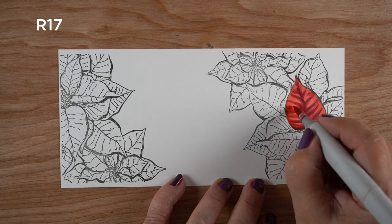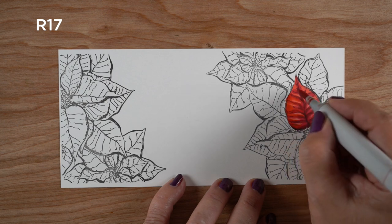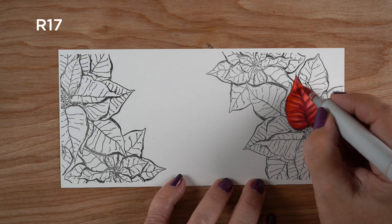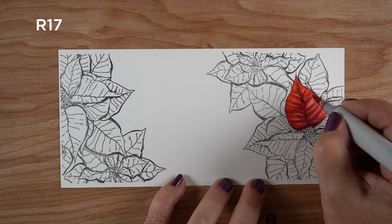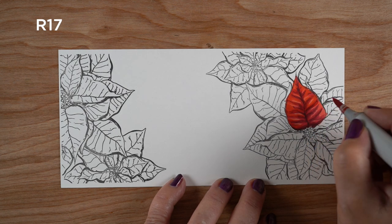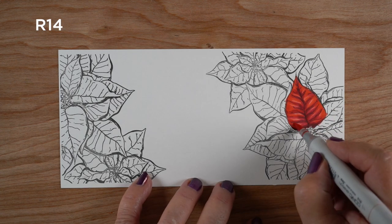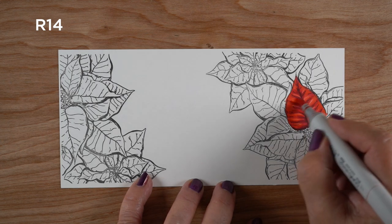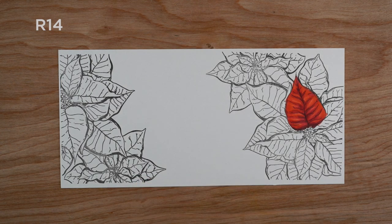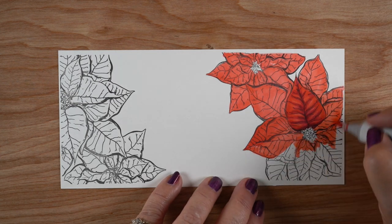I stepped it up one layer a little bit lighter — that's an R17 — and I'm leaving some openings so that I only have one layer of the R14 showing. Then when I try to smooth all that out to get something more uniform, I've got all this nice blending going on underneath with the dimension carried through. I can just go over it quickly with the R14 and it ties the whole petal together while still leaving all that detail in there.